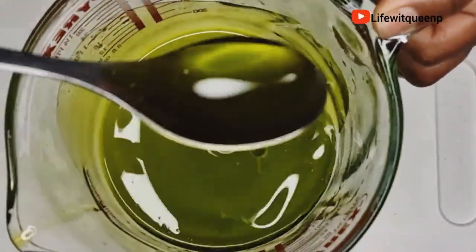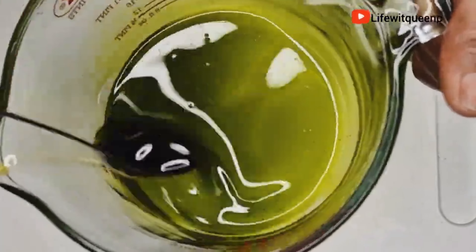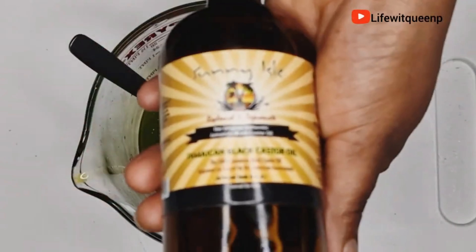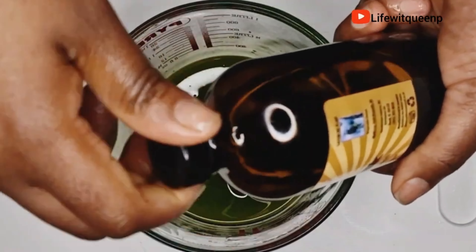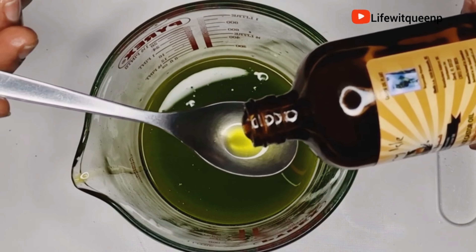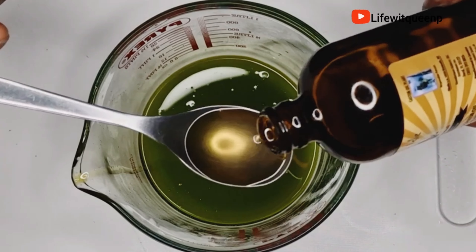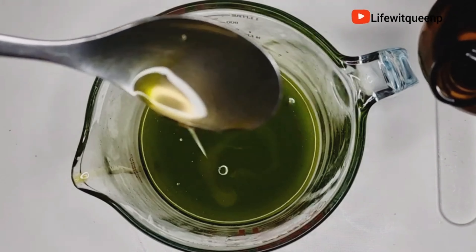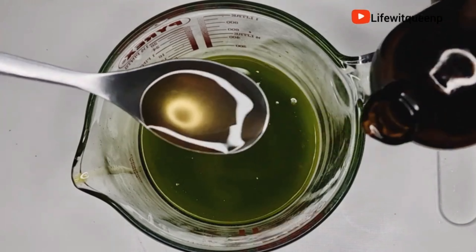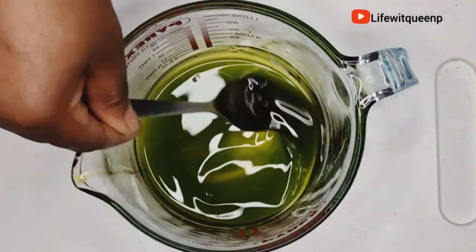Once I'm done straining, look at that color — it's amazing and it smells amazing as well. I'm going to add two tablespoons of Jamaican black castor oil. Jamaican black castor oil improves blood circulation to the scalp, thereby encouraging hair growth. It also nourishes the scalp and strengthens the hair root, thereby treating thinning hair. If your hair is thinning or damaged, I would suggest incorporating it into your hair care routine.